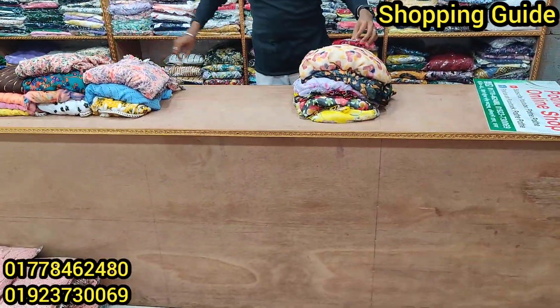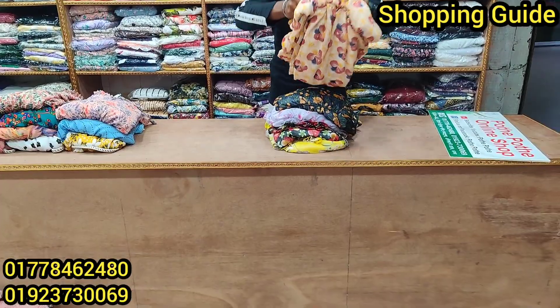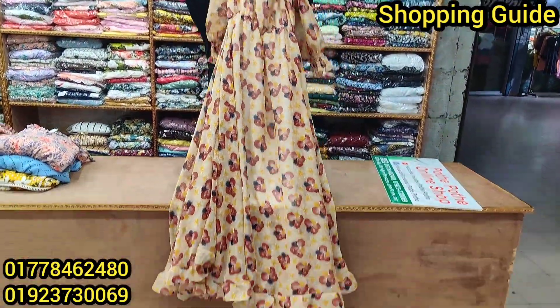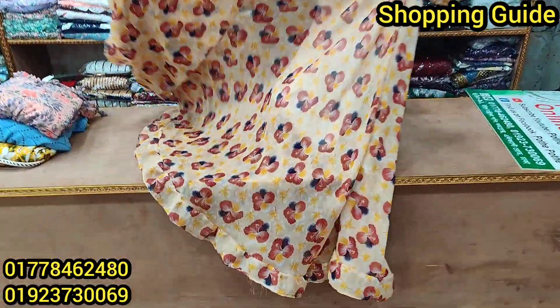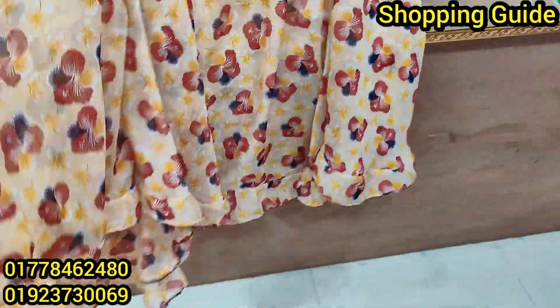This is a one-piece gown. Wow, this is very beautiful. What price is this? $700. Yes, this is $700. The price is only $700.